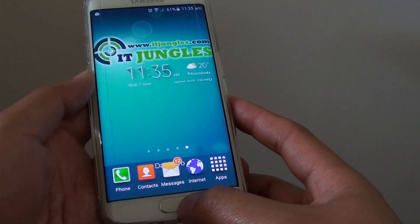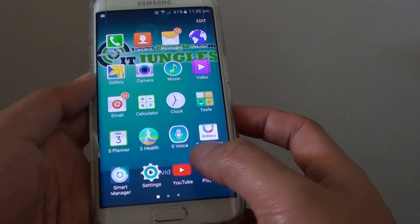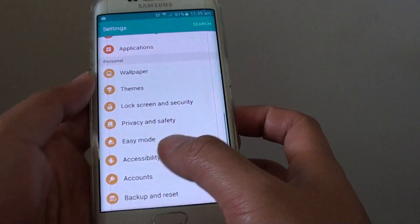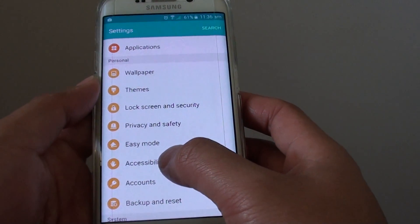First, press the home key to go back to the home screen. Then tap on Apps, go to Settings, and in Settings go down to the Personal section and tap on Accessibility.